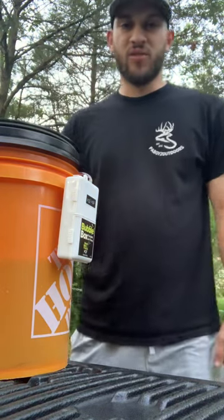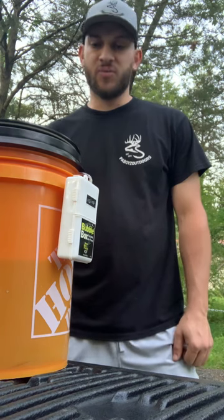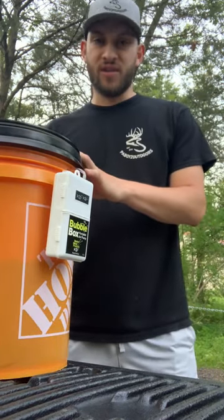What's up guys, this is Nate Fretz with PA Boys Outdoors. Just got done stocking up on some bait for catfishing later this week, but I wanted to show you my bait bucket setup — high quality, and it costs less than some of the ones you see at Dick's or Walmart.